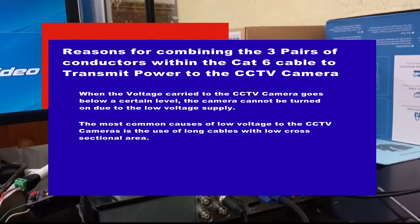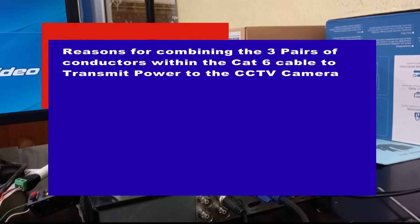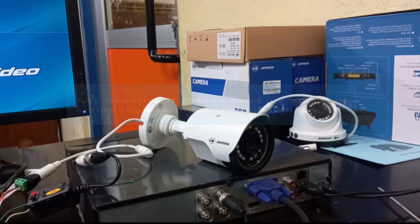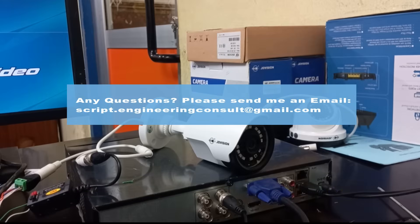The most common cause of low voltage to CCTV cameras is the use of long cables with low cross-sectional area. It is therefore important to ensure that when using CAT6 or CAT5 cables in the installation of AHD cameras, you combine multiple pairs of conductors in order to avoid low voltage being transmitted to the cameras and the eventual result of the camera not being able to power on. I will be very glad to have your questions on this particular topic.